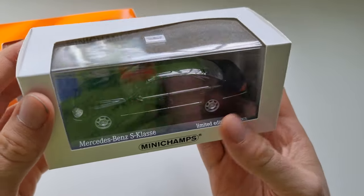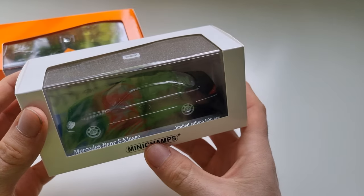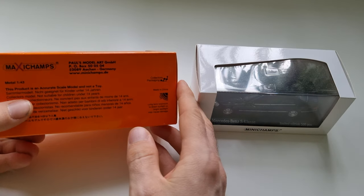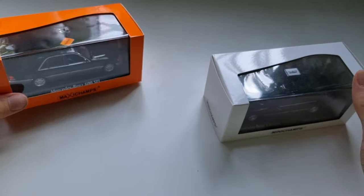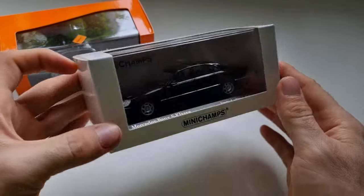This one is a limited edition — 500 pieces — made by Minichamps. This other one is by Maxichamps. I'm not sure if it's the same company. Both boxes say 'not a toy,' so always follow the instructions.